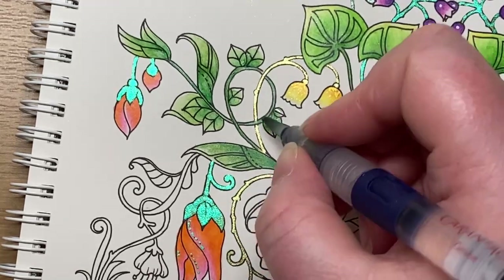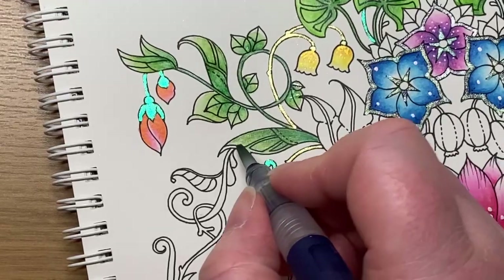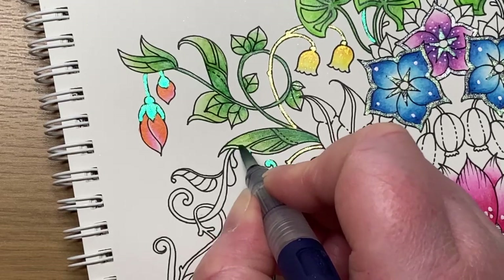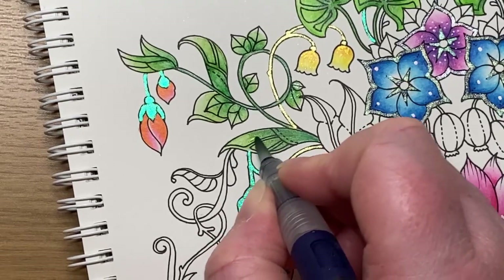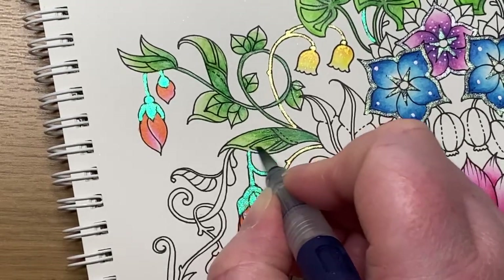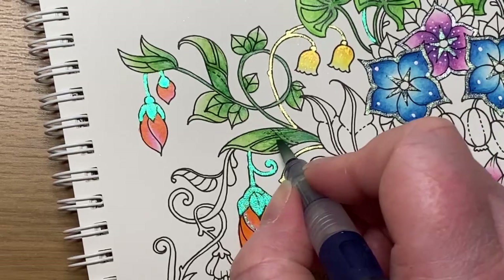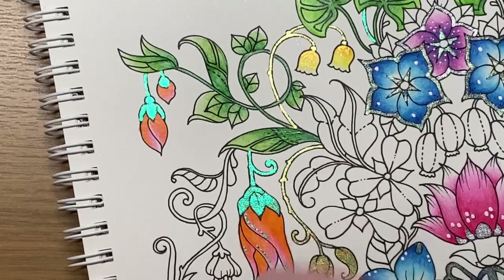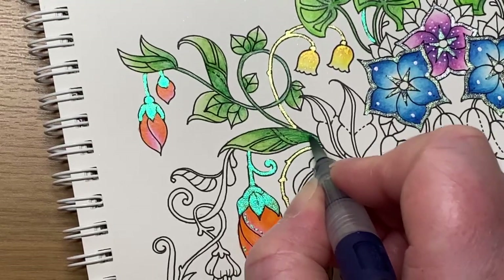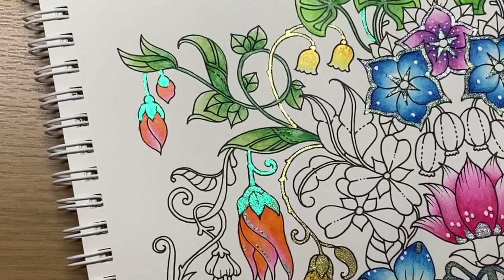I'll show you this other water brush in a second when we do the stem. Get this big leaf done as well — the same principle: I'm just going to activate the lighter color, pull that into the white area, and then activate the color going backwards, light to dark. You can see wet or dry these Castle Arts watercolors have a really nice pigment to them. You can use them wet or dry, which does save a few pennies if you don't want to have the normal set of colors as well.